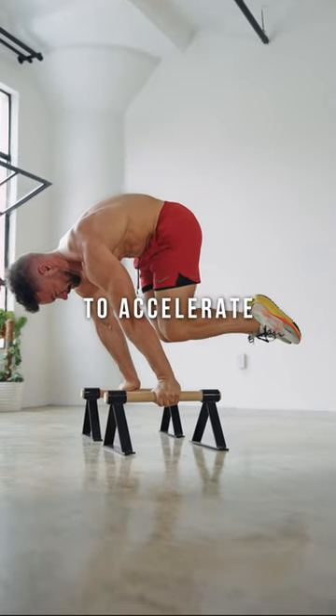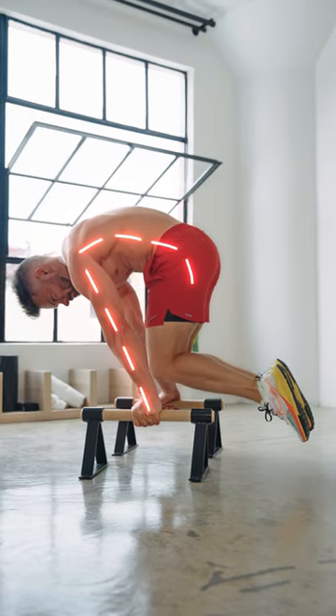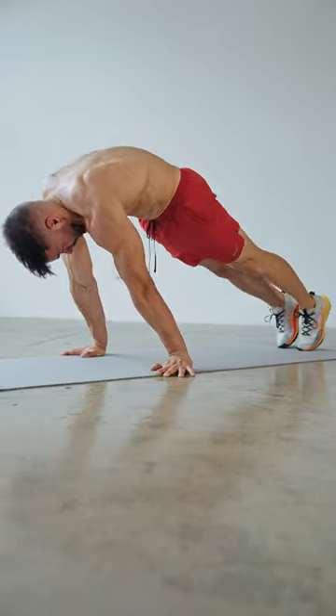Make sure to avoid the following mistakes to accelerate your planche progress. If your legs drop as you extend to the advanced tuck planche, you don't need to train your back muscles. This simply means your shoulders are not strong enough yet and you need to invest into anterior deltoid strength.